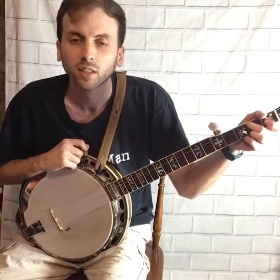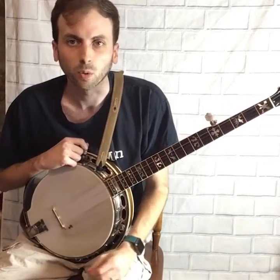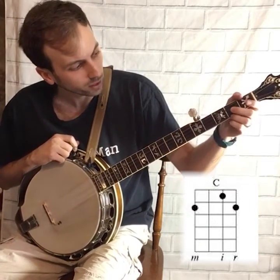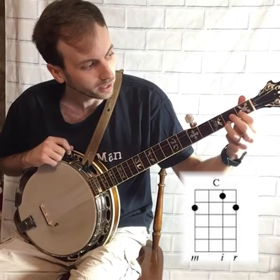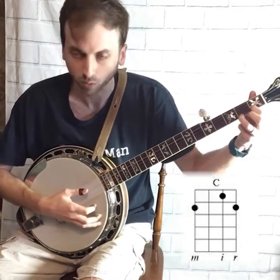So that's an E minor. Now I'm going to teach you a partial C chord. For that, you still keep your ring finger on the second fret first string, and you're also going to add your pointer finger on the first fret second string. This is a partial C chord.